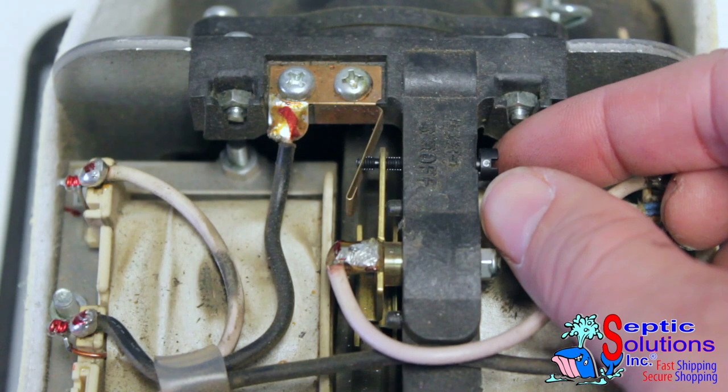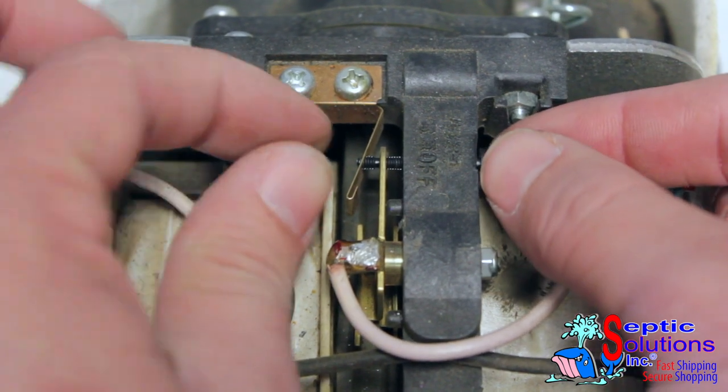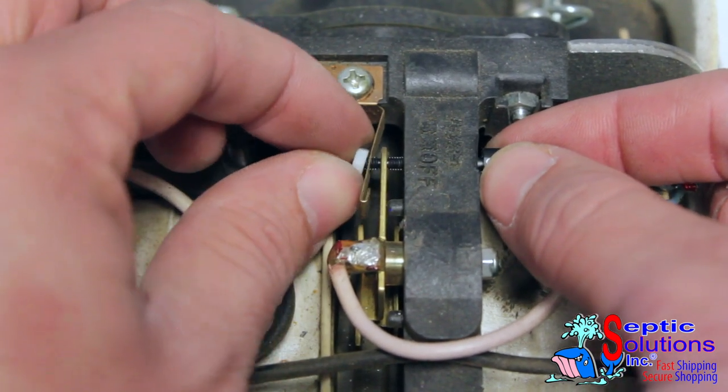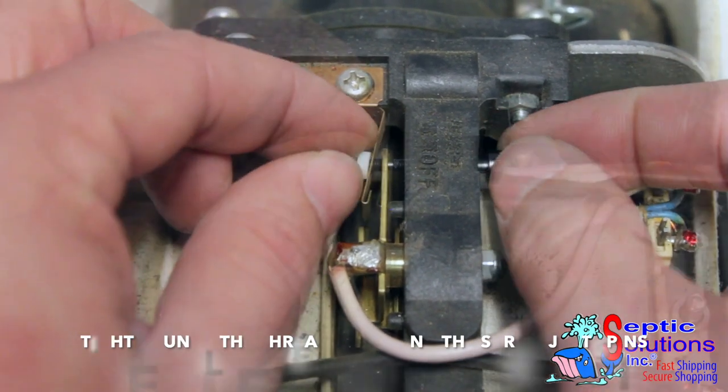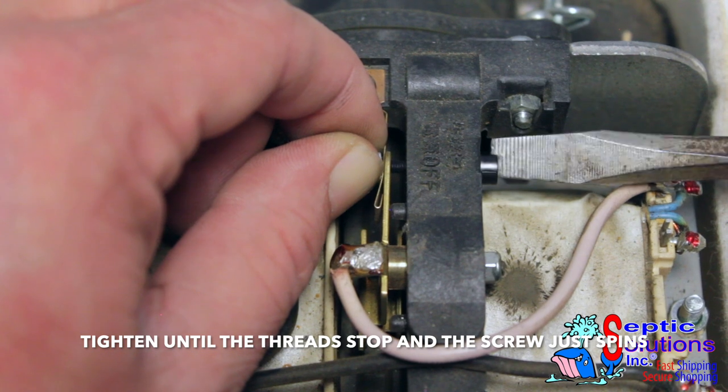Insert the new safety screw through the aligning holes of the SP switch, brass contact, and copper contact. Tighten the screw and nut until the threads stop and the screw simply spins in place.